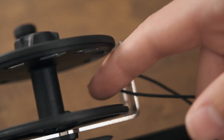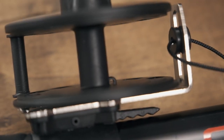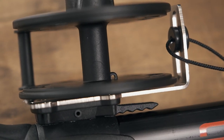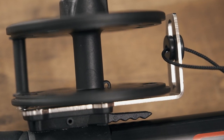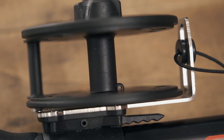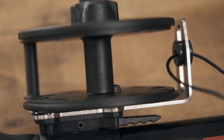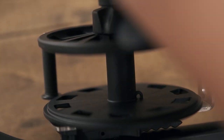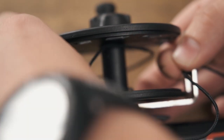A lot of the times you can feed your reel line through this little hole to secure it to the reel and tie a knot on the other end of it. In this case we're using a little bit thicker and stronger line because we're going to be targeting a bigger species with this gun. So the line does not fit through that hole. To anchor it to the reel, I'm going to loop it around the base of the reel.